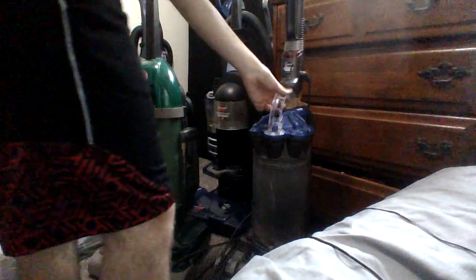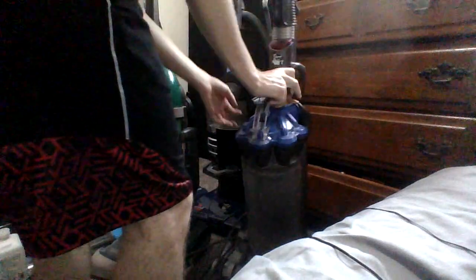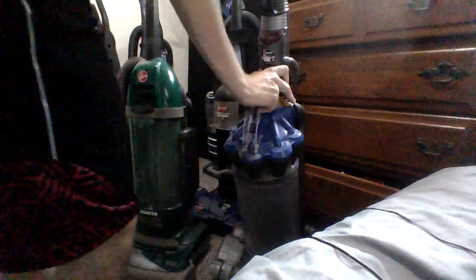So I might sell the Dyson, but I've got a DC14 too. It might be a collector's item. I'm not sure — I might just sell it.